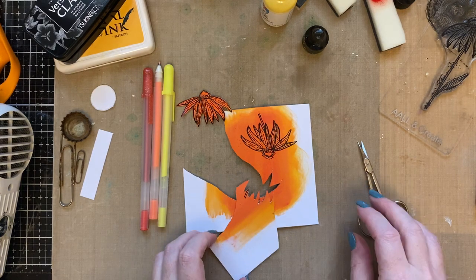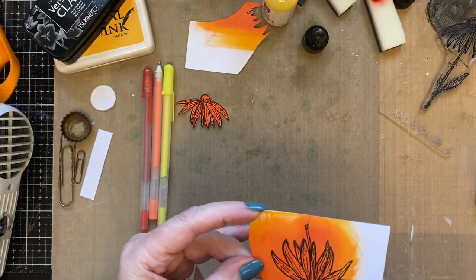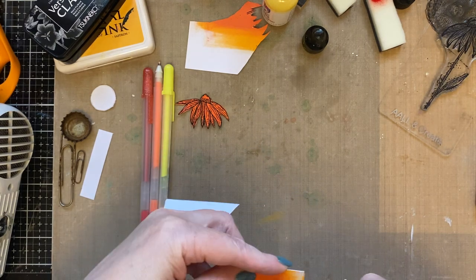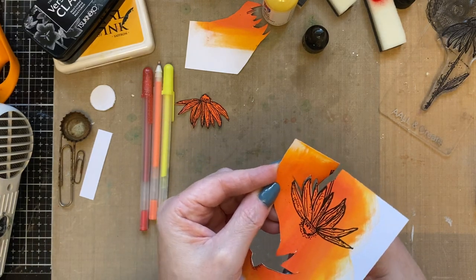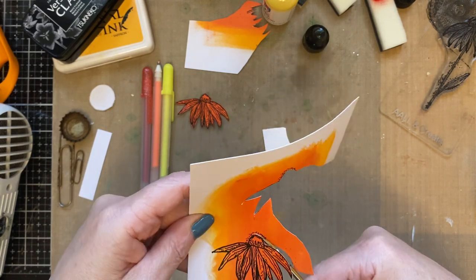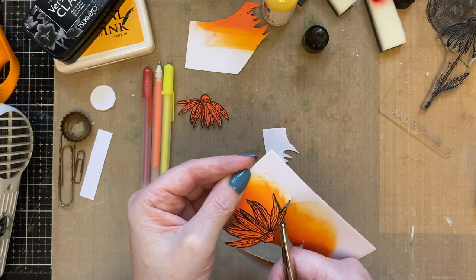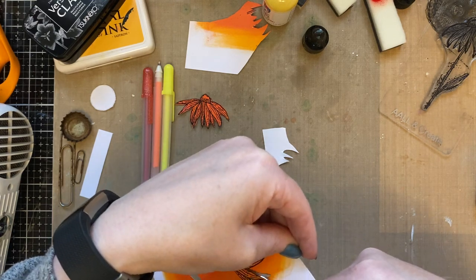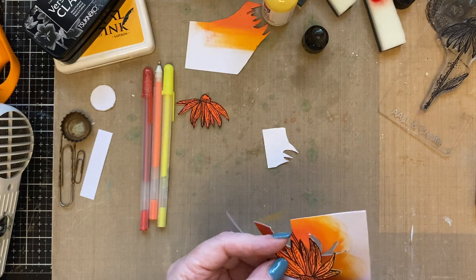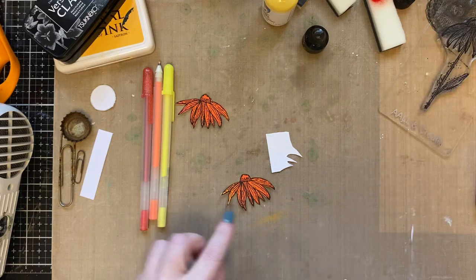This is often why you do prep — you don't then have the pauses within the video. But I wanted to do something real-time; sometimes it's nice to show the real me and how I create, and it's not always prepped within an inch of its life. Sometimes, like you, I go with the flow. I'm just cutting these flowers out — a nice easy flower to cut. I know some of you don't like fussy cutting, but I love it and find it very therapeutic, especially if I'm not rushing. I often do this in front of the TV.